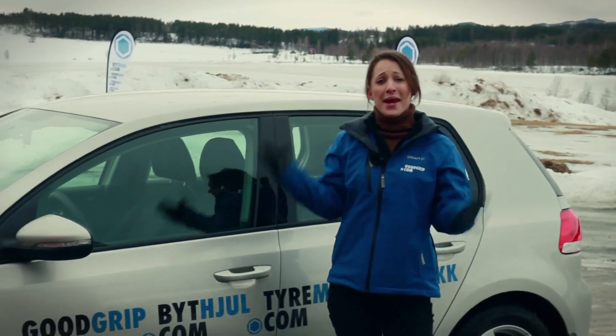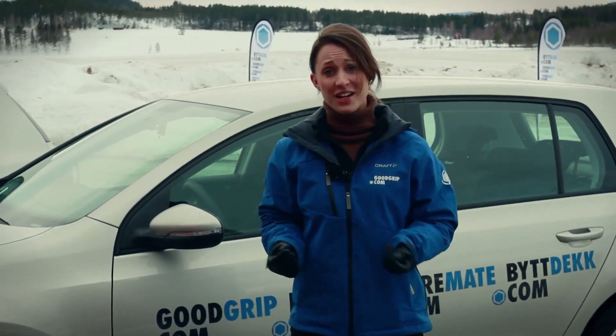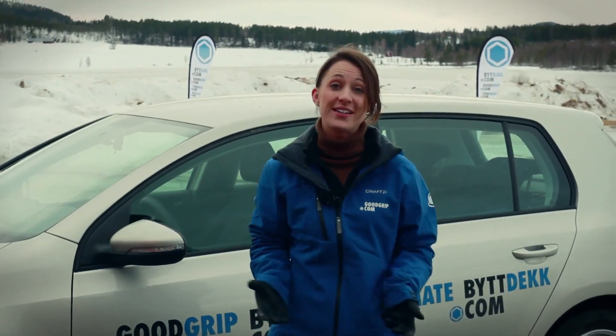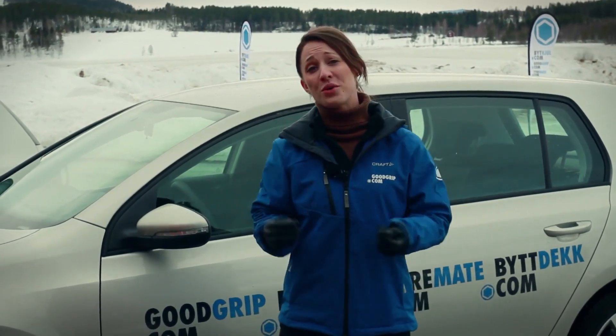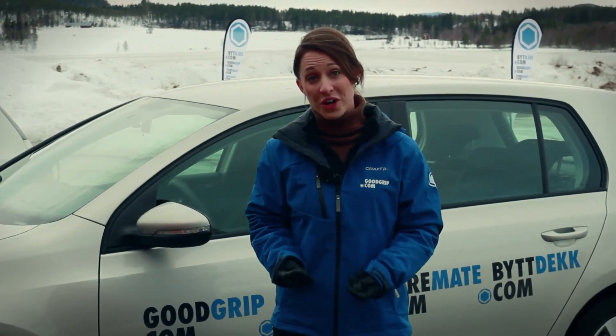Why would anybody fit just two winter tyres to the driving axle? It really upsets the handling of the car and actually makes it dangerous. It's not a surprise that it's illegal here in Sweden. So if you want to save some money and only fit two tyres, please don't do that. It is so important — you really must fit four winter tyres to make sure that your car is as safe as it possibly can be in the colder months of winter.